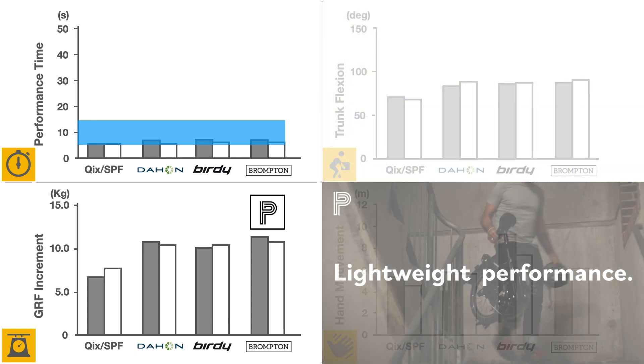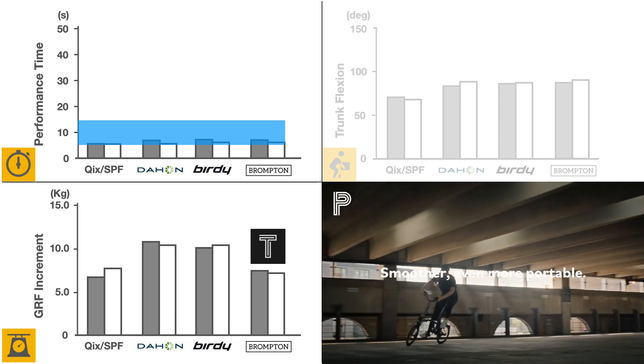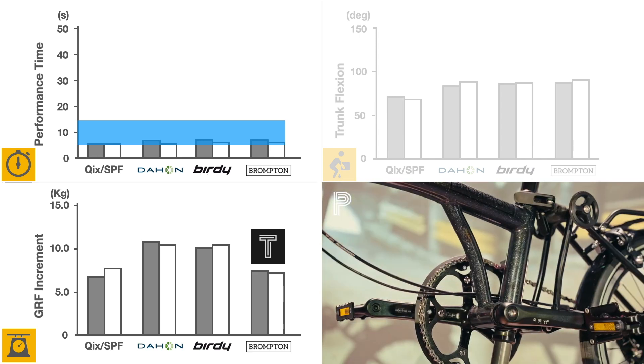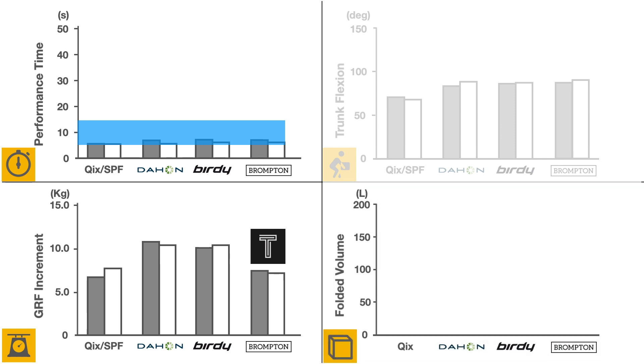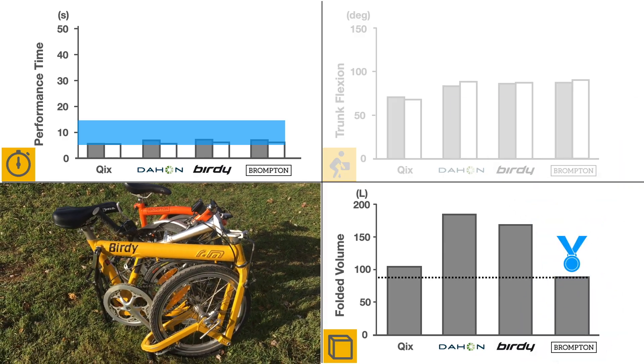The introduction of lighter versions of Brompton, like the P or T line, can also reduce trunk flexion and ground reaction force while folding and unfolding, making these great choices for multimodal commuting. Finally, although not emphasized in the study, the bicycle's folded size has a significant impact on its usability as part of multimodal transport.